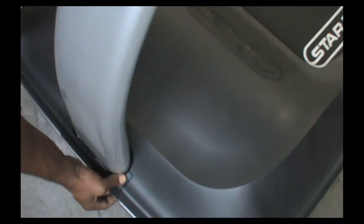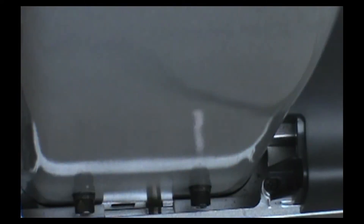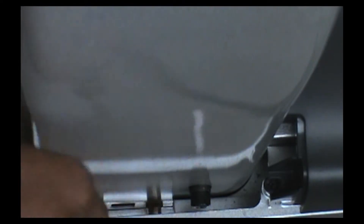Now remove the motor cover — pop this little stride off here. Use your Phillips head screwdriver to remove the front two screws located here.